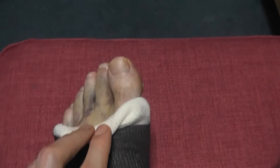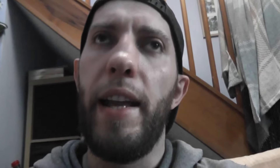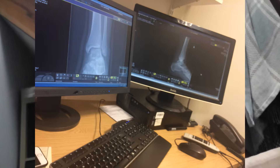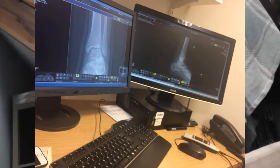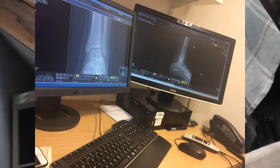Fortunately the rash cleared up within a week with some antihistamines, but there was also some pretty bad swelling and bruising, which is expected. They changed my cast and sent me home with a much thinner, lighter cast. They even give you a choice of colors — I chose black, but my wife was begging me to get pink.